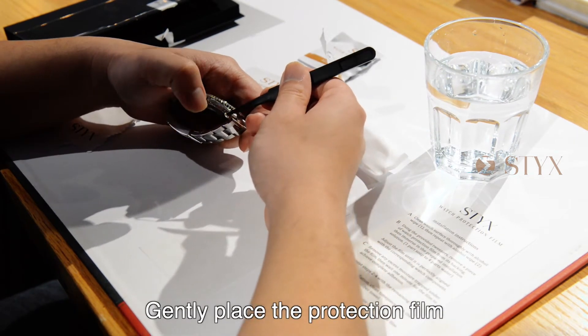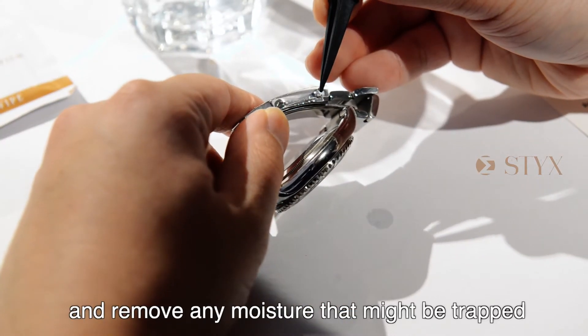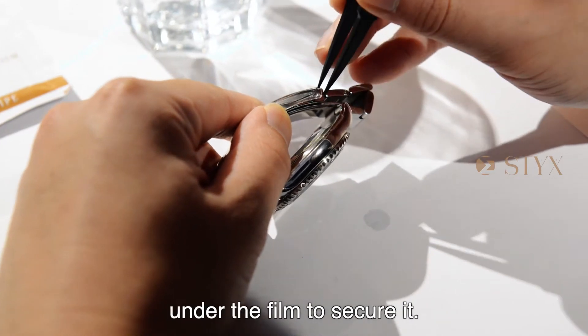Gently place the protection film on the corresponding watch component. Then squeeze down and remove any moisture that might be trapped under the film to secure it.